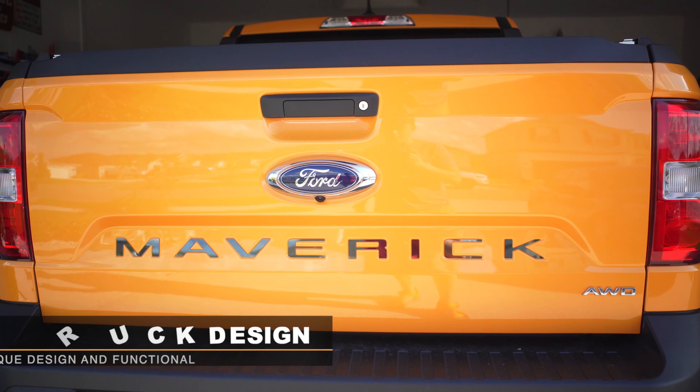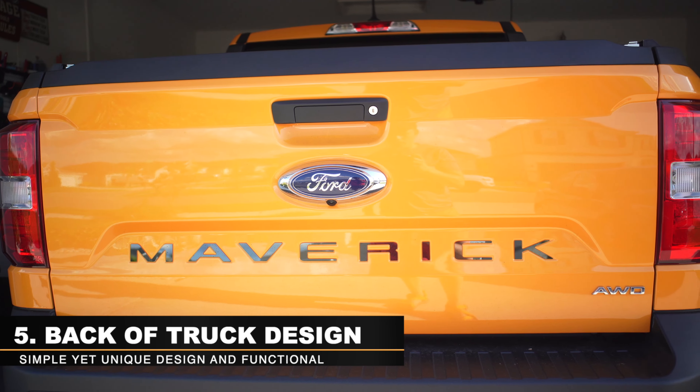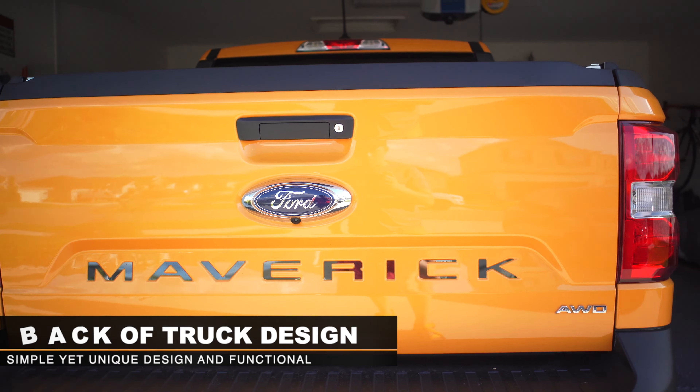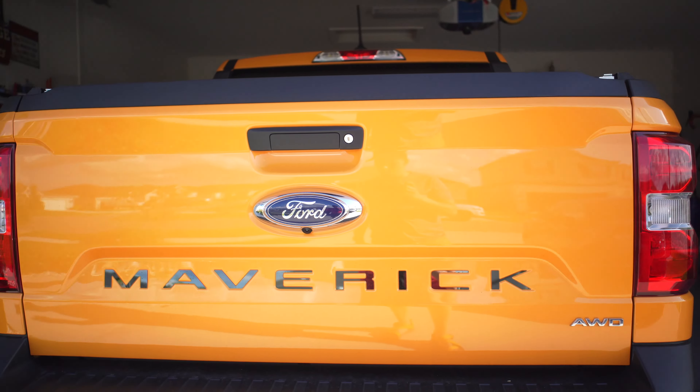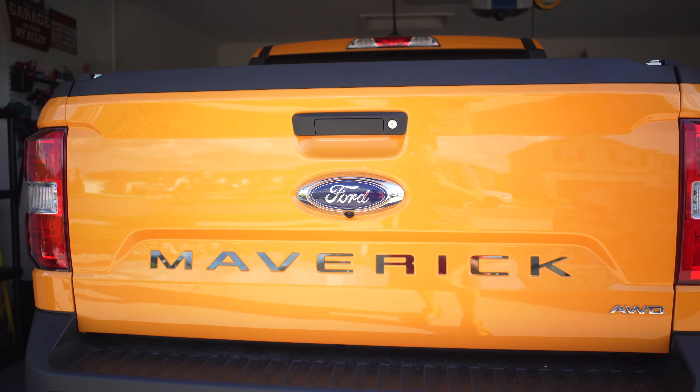Another thing I like about the truck is the back area — the Maverick name displayed in big bold letters, Ford right in the center, the backup camera, and the way it all looks on the back. I really like that part. Let me know in the comments what would be a good idea to put down here to cover the bottom area — I'm looking at the Ford accessory website but I don't want to cover the tie-down points.